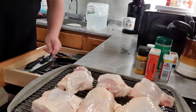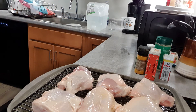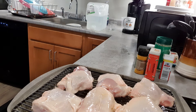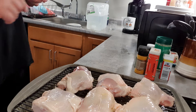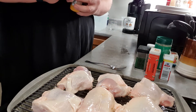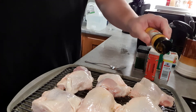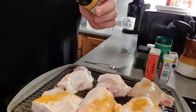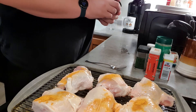Now, the next thing we've got to do is get a fork out. That's how I turn the chicken as I season it — just adding a little bit of this other stuff before I go and put the dry rub and other seasonings on.